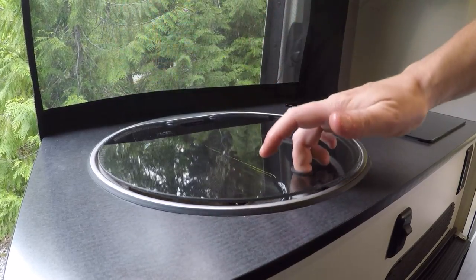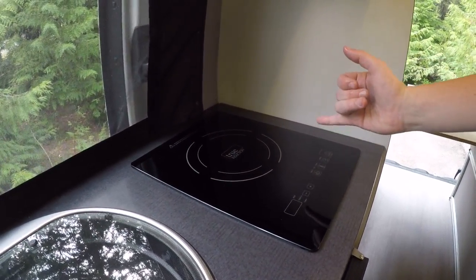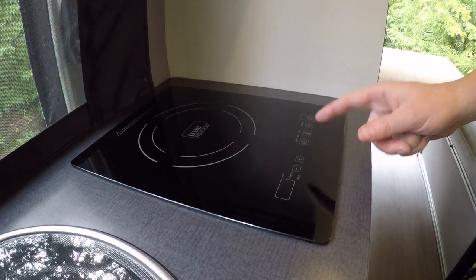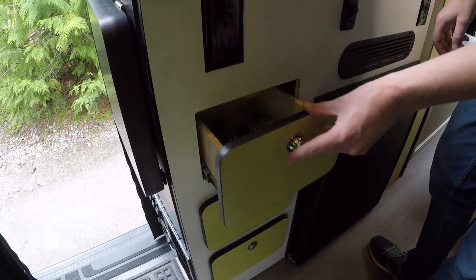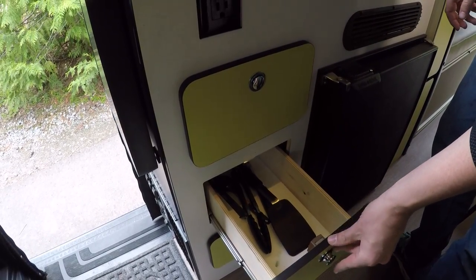Then you have an induction cooktop which is electric. In order for this to turn on, you have to have a pot on it, and then you have your power, timer, and temperature control modules. Moving down here, more drawers which are easy to use — same button system. We have cookware, more cookware, and towels at the bottom.